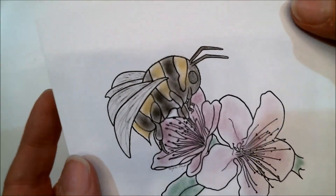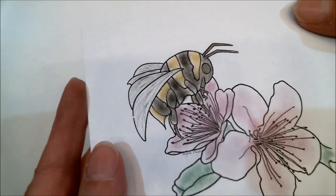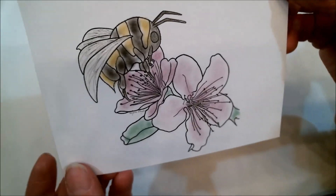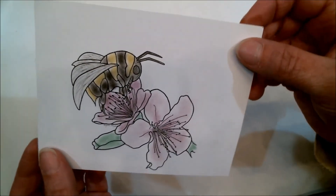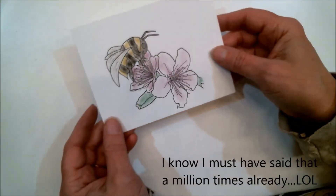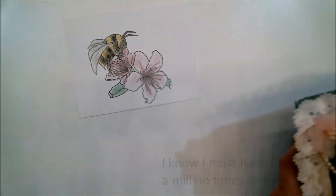I've got it finished up, and I added a little shimmer brush to the wings — I don't know if you can see the sparkle on there or not. But that's how easy it is to color with chalk. I really like the soft look and how quickly it goes. Let me show you a couple of other pictures that I've done with chalk.